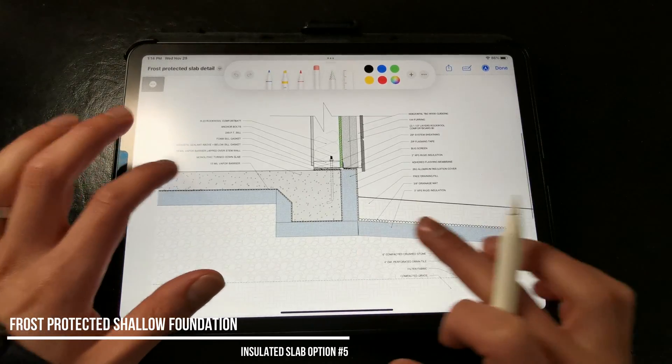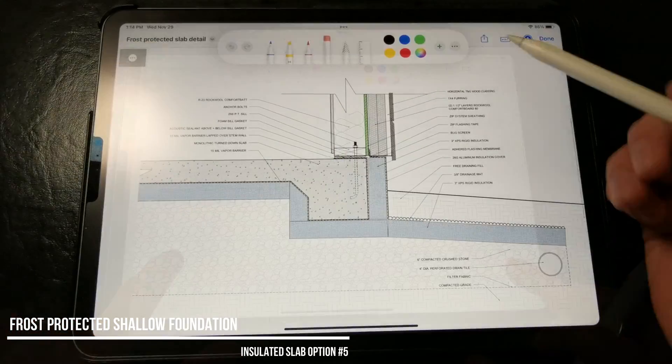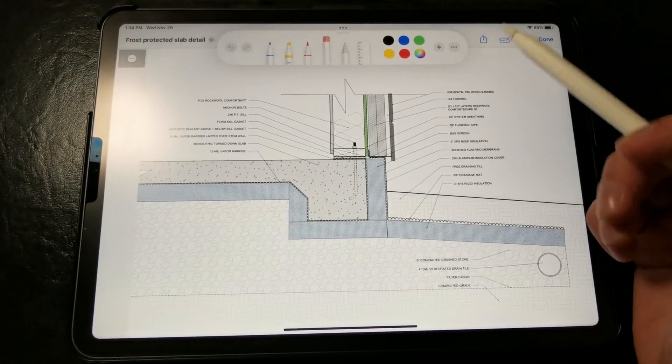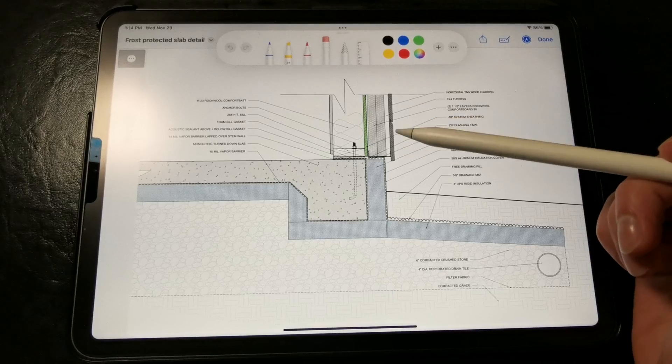Lastly, our final option is a frost-protected shallow foundation. This is ideal in cold climates or sites where soil depth is quite low, such as those with bedrock or ledge just several inches below the surface.